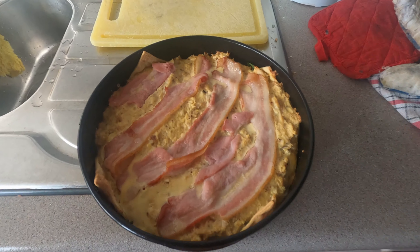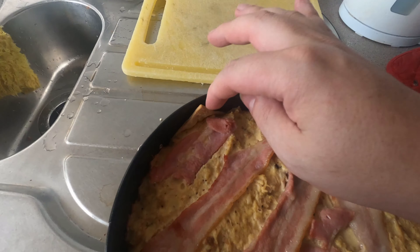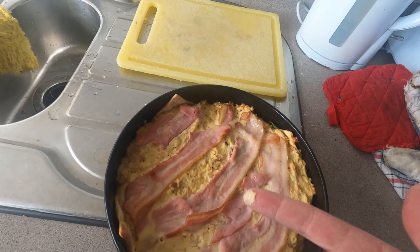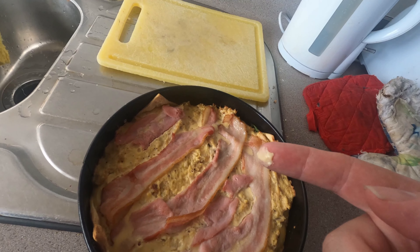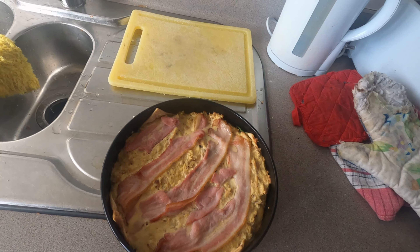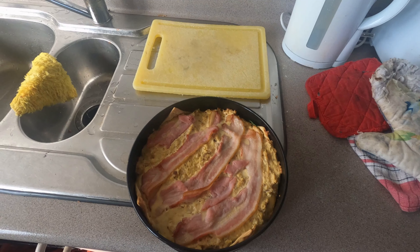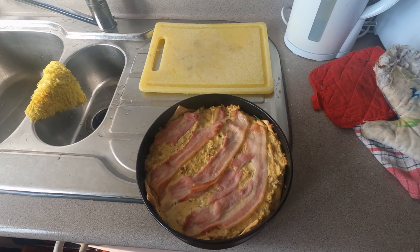There it is, all nicely cooked up. The pastry's still a bit hot. This liquid is just egg stuff that's solidified — it's not liquid anymore. Cool, easy, yummy quiche. Mmm, tastes yum! I'll catch you all next time, bye.